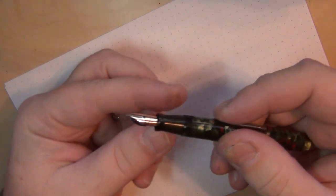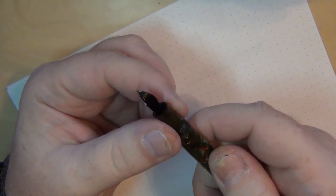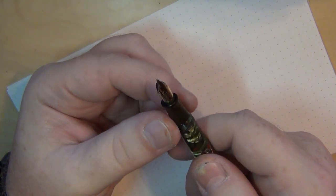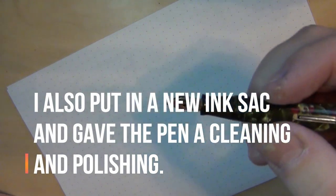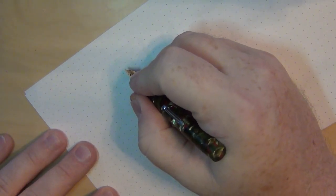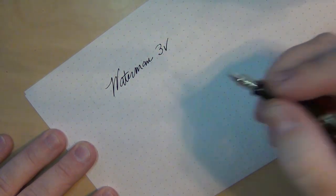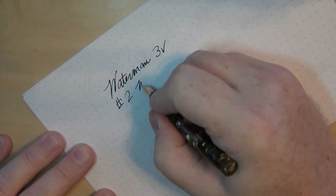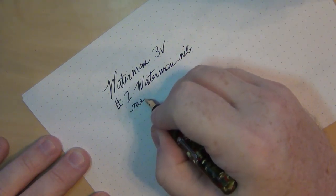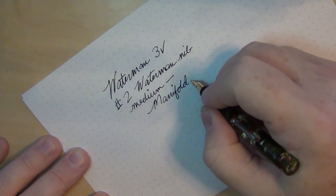Just today I had already put the nib into the section. It came with the feed, though I'm not convinced this is the original feed for it, only because of the way it fits together. But I went ahead and put it together — it gave me a slight hassle at the beginning. I filled this with a Waterman ink, just like I did the 52. So this is a Waterman 3V with a number two Waterman manifold nib, which actually writes fairly like a medium.